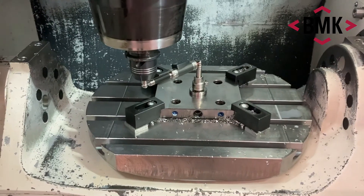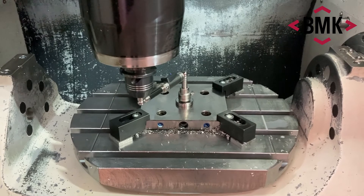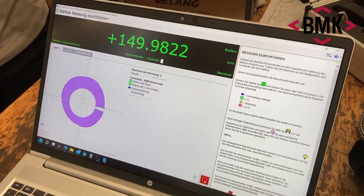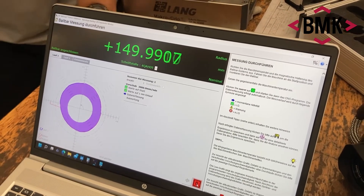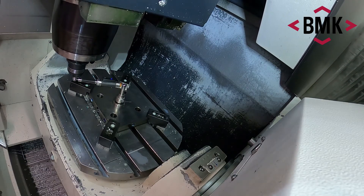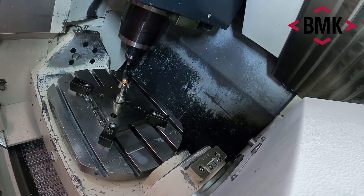We start off with the classical X and Y circle, going slow in the beginning — you can go faster later. The good thing is you get information about just about everything. You can see the measurement results here: squareness, linear positioning, straightness, pitch, yaw — anything the axes are doing will have an impact, including axis reversal and so on.